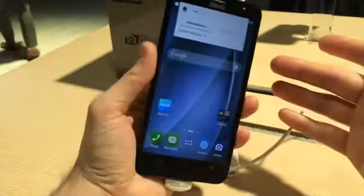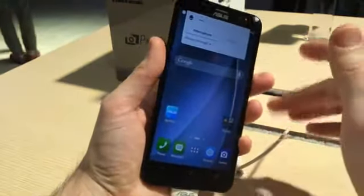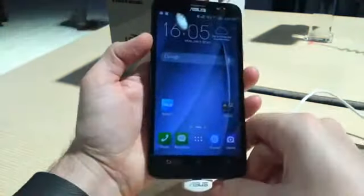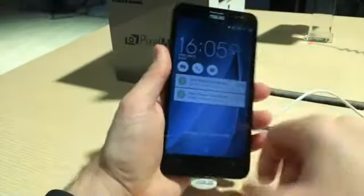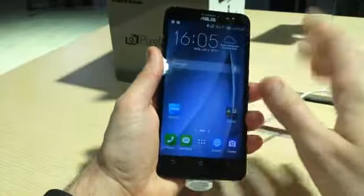Since it's a 5.5 inch phone, that's quite good — it means you're not reaching about on the edges of the device. Although the power button on top is a little awkward to get to when you're playing with just one hand, so you definitely need two hands to get the most out of this phone.